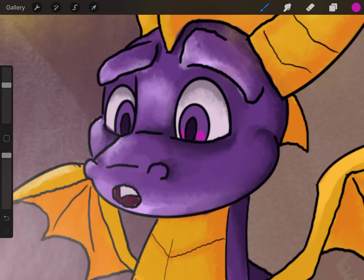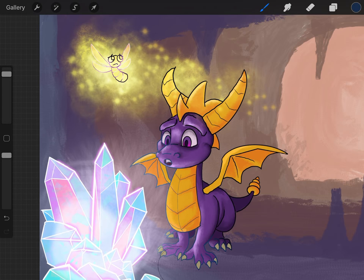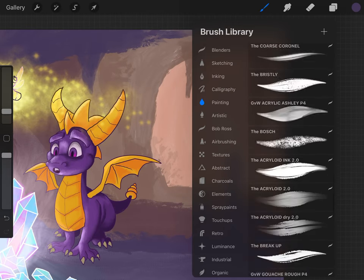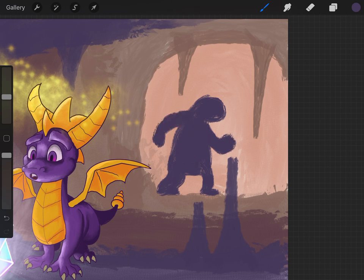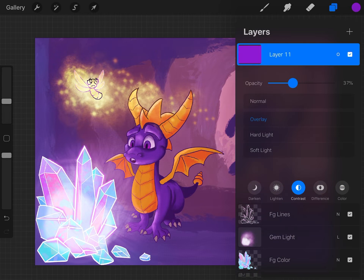Speaking of dragon designs, my favorite part of the Reignited Trilogy was finding new dragon statues to free — that was the best because all of them had such incredibly unique designs. I still to this day wonder where all the lady dragons are. Maybe dragons just reproduce by budding or something — those buds are the eggs, I guess. They're not really eggs, they're just sort of buds that came off of the dad dragons.